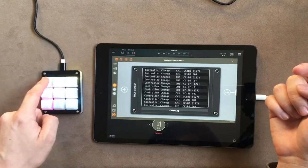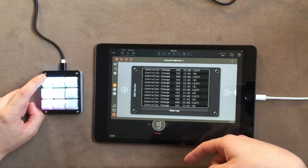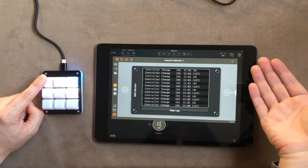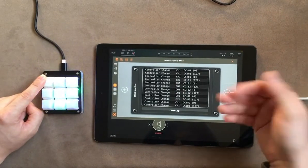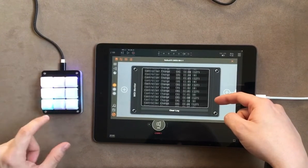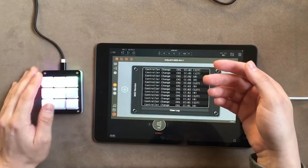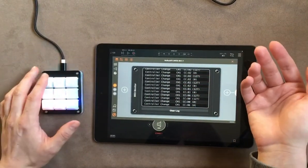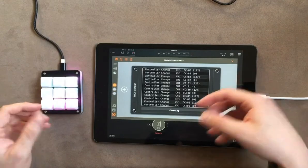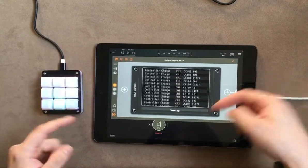I programmed it with CC 80, 81, 82, so it sends CC value 127 when pressed and 0 when you release it. You can configure this to whatever you want — you could make it send MIDI notes if you want, but I find that CCs are a little easier to work with.